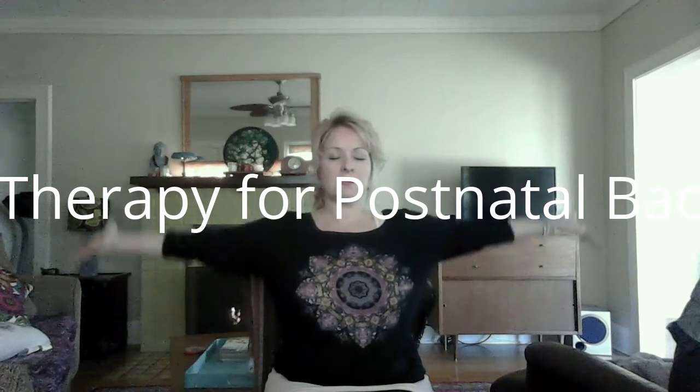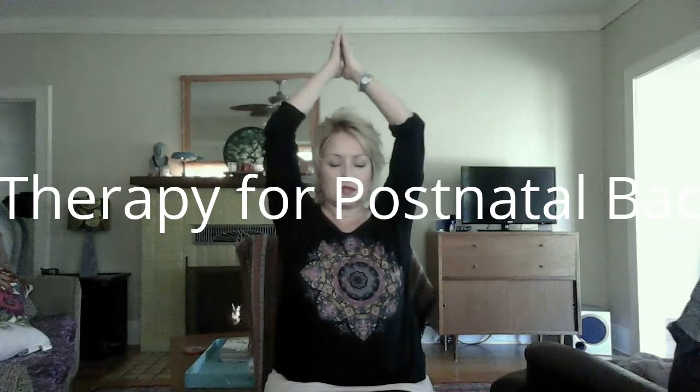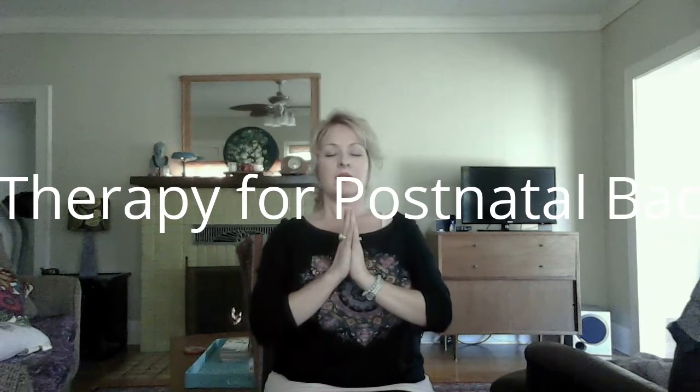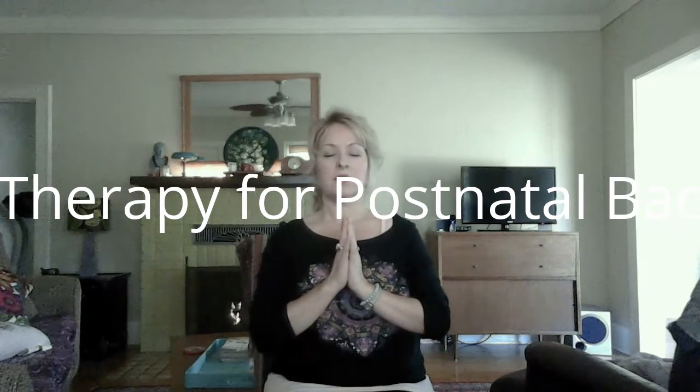Bring your hands together at the center. Inhale arms up, take up space, big breath in, keeping your eyes closed. Exhale, bring your hands back to center. The love and light in me sees and honors the love and light in you. Namaste. You may open your eyes.